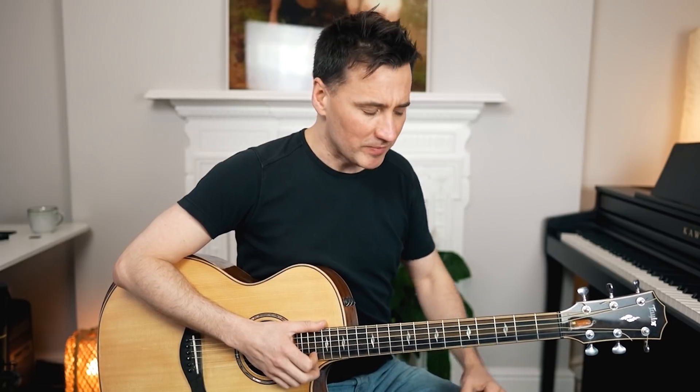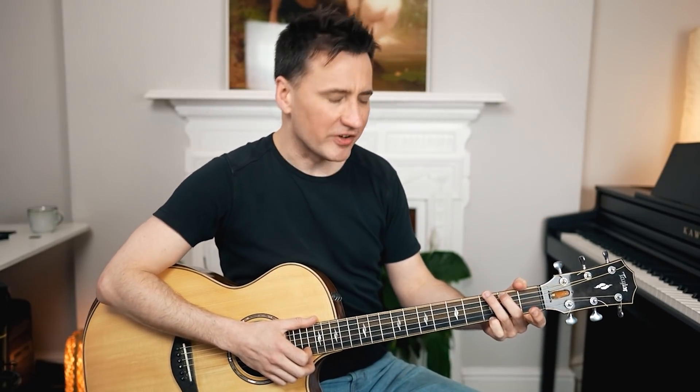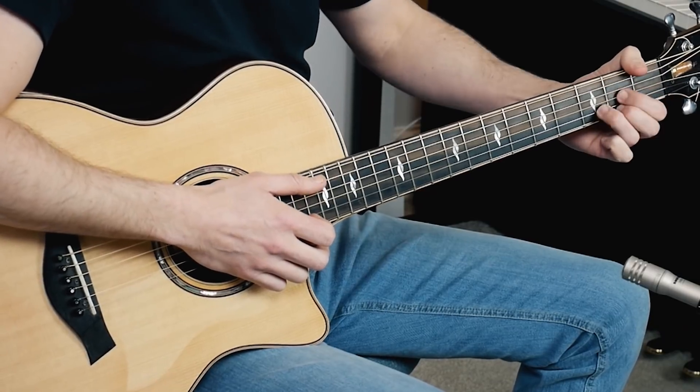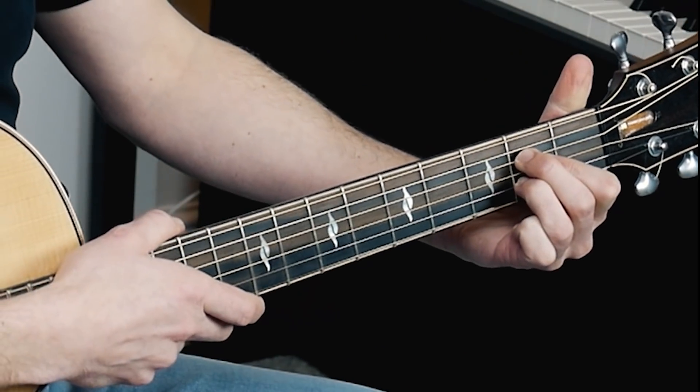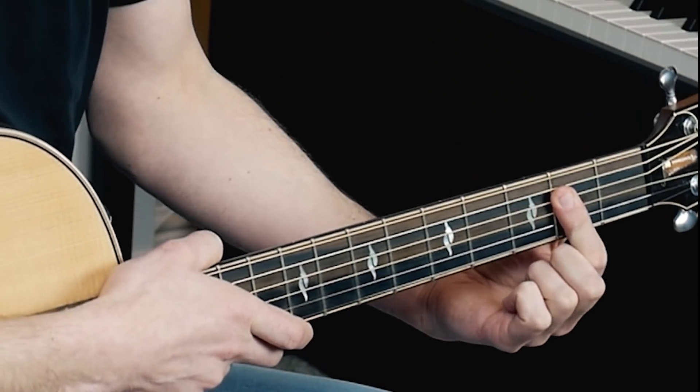Next up we have the bridge, the final part we need to learn. That's much easier because it's just chords and a bit of strumming. The chords are fairly simple, but we do have to change quite quickly. So instead of doing the A chord with three fingers, the way I prefer to do it, we're just going to use the index finger — that's the easiest way to play the A. So first, learn the chords.